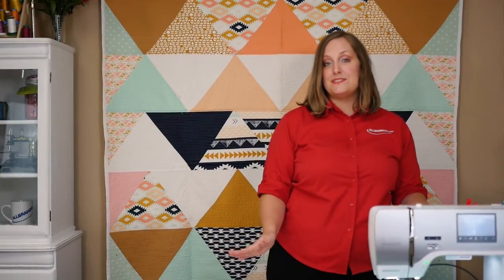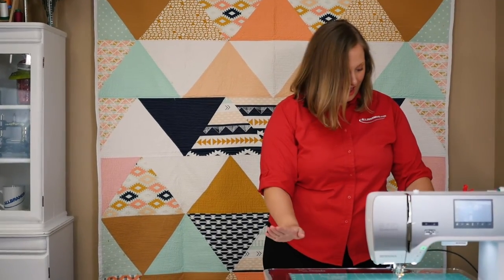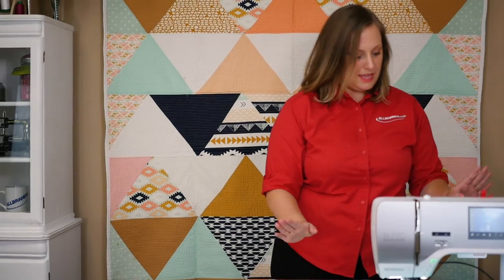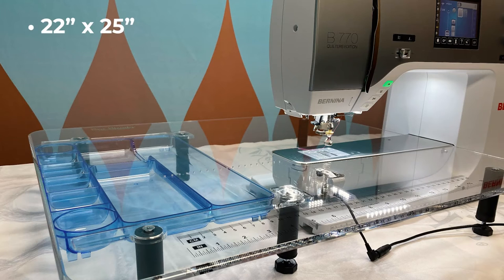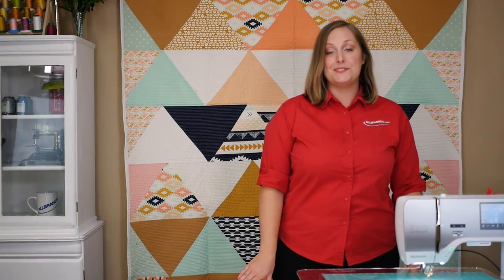There are two size options for this table. This is the large, which is 18 inches by 24 inches. There's also a wish option available at 22 inches by 25 inches. It includes the large blue drawer, the circle sewing holes, and the tool. These tables are custom cut to fit your exact Bernina machine.